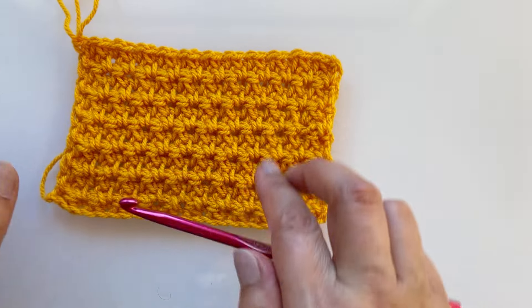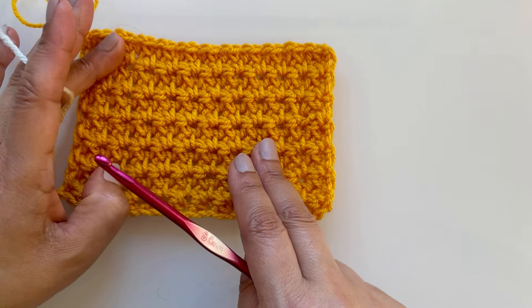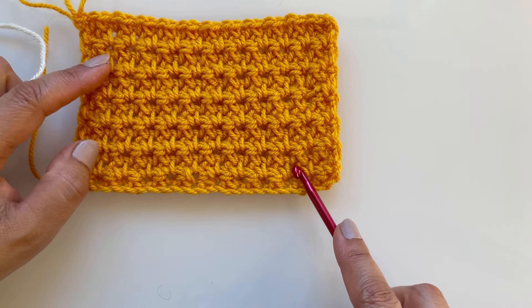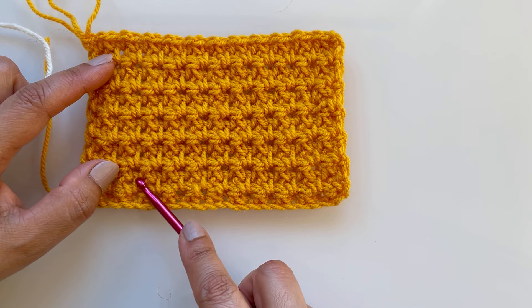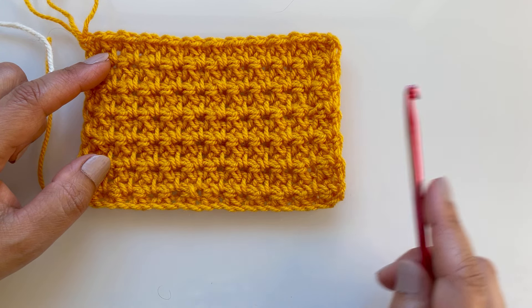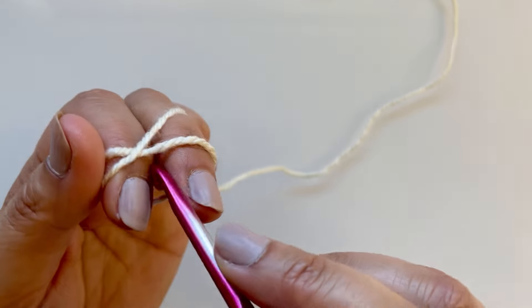It's just two single crochets together, and by placing them in the right place you create this amazing fabric. You need an odd number of chains. I won't give specific chain counts for a baby blanket since this fabric is too tight for that - for a baby blanket I'd use a six millimeter hook. Just make whatever length you want, but make sure it's an odd number of chains.